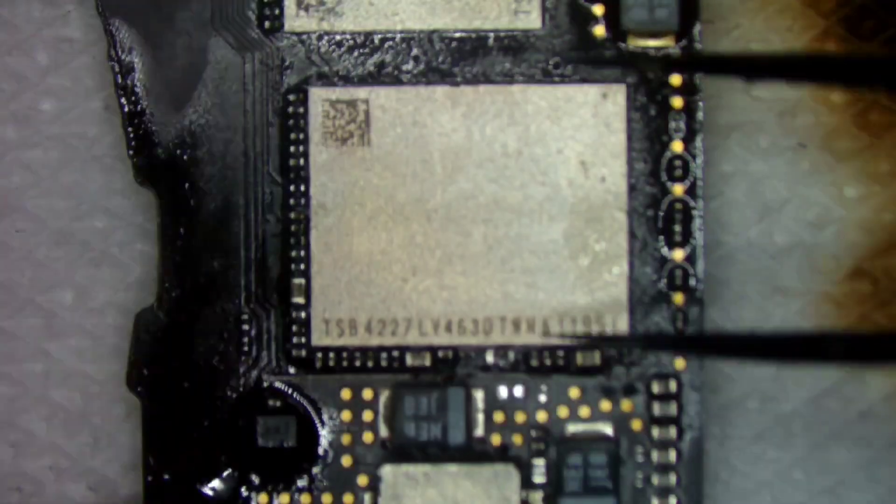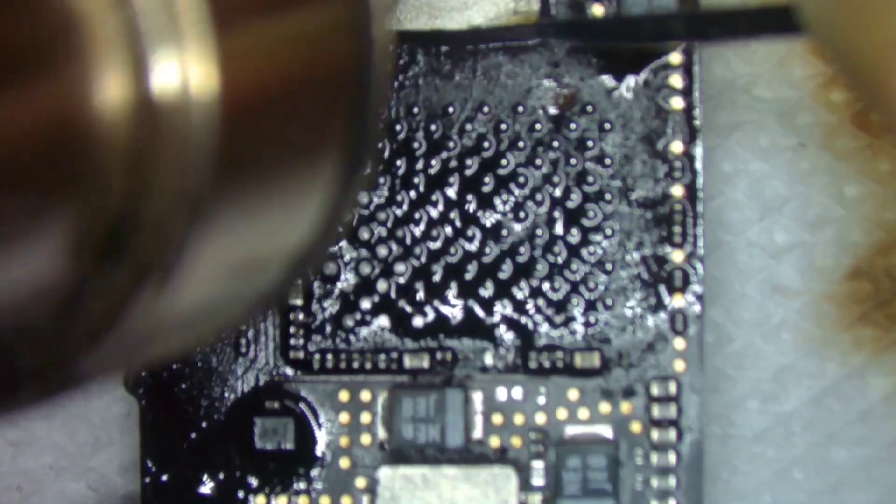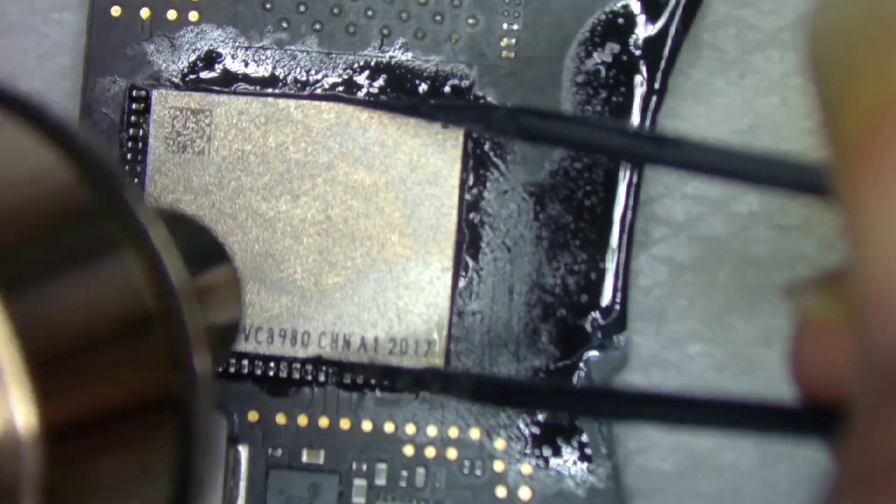We had already replaced these chips once, but the machine was giving error ERA4042 and was fluctuating its ampere readings from 0 to 800, then back to 0 again.